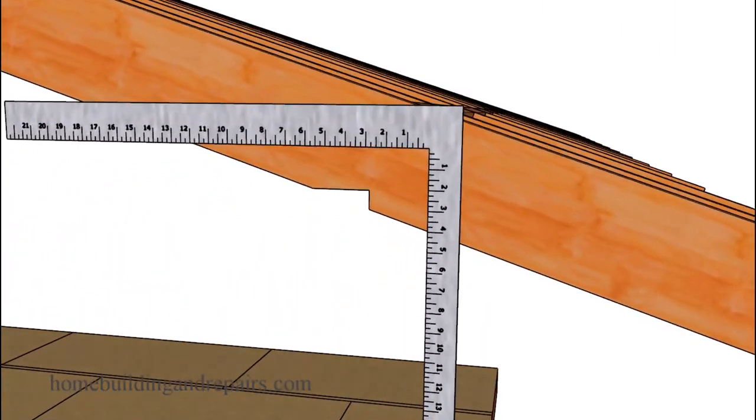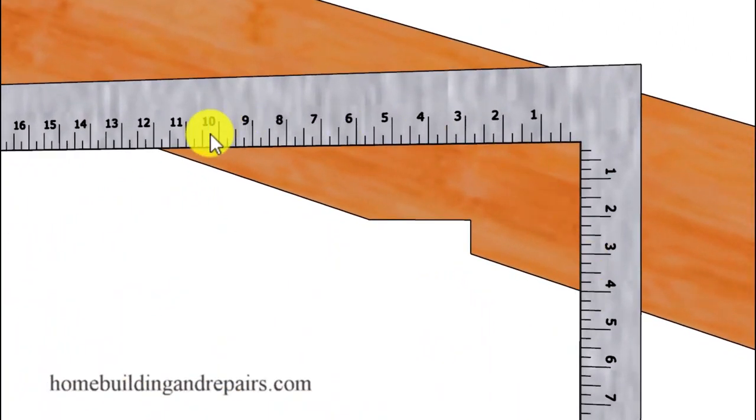Let's set up our framing square for a 4 and 12 roof pitch ratio. If you're going to be using a 3 and 12 roof pitch, you would just simply lower the framing square, keep the 12 in the same spot at the edge of the roof framing rafter, and then reposition the framing square on this side to match the roof pitch ratio you need. In our example, we are going to be building a roof with a 4 and 12 roof pitch, and all plumb cuts will be made from this part of the framing square, like this one here on the seat cut.